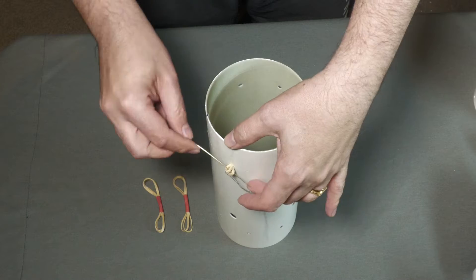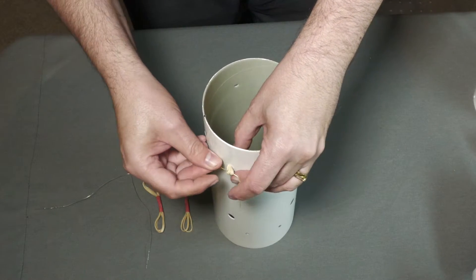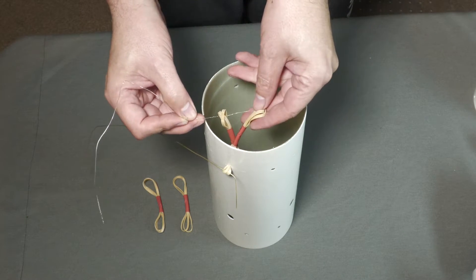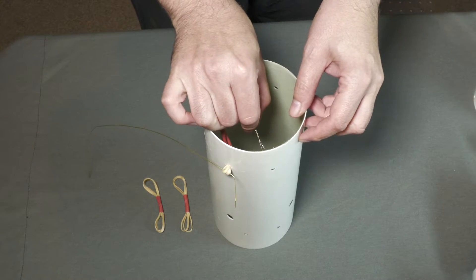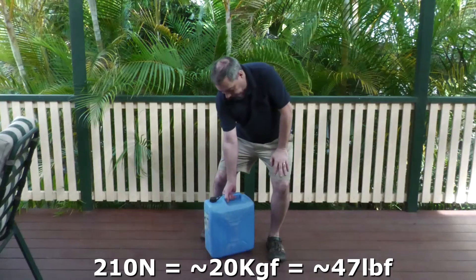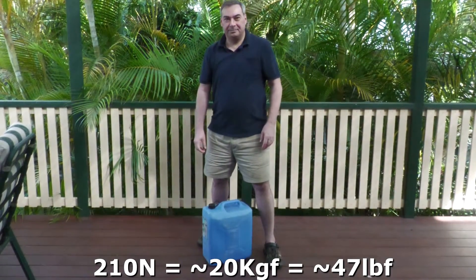We have switched to eight rubber bands in bundles of two. The length of the rubber band was chosen so that it's at almost its maximum stretch when primed. At full stretch, a single rubber band exerts about 26 newtons, to give a total of around 210 newtons, or 20 kilos. That's the equivalent of this container full of water — quite a bit of force.